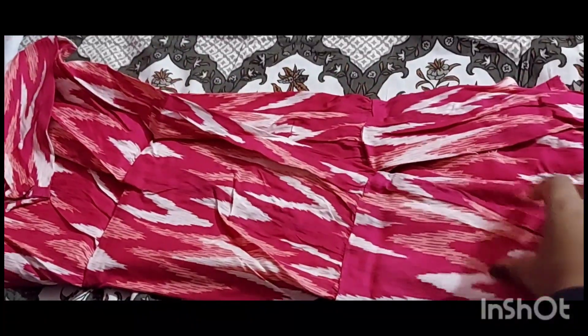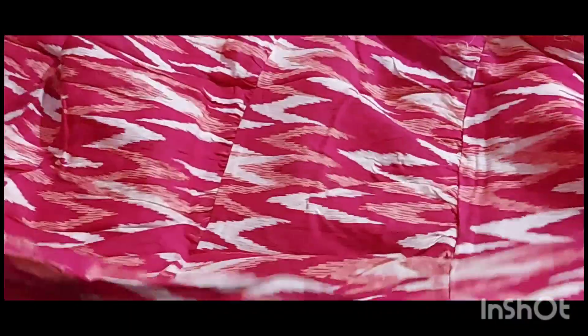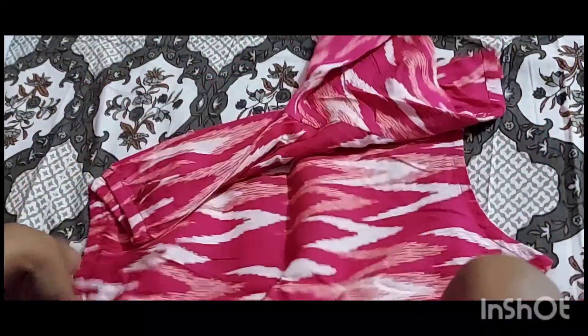You can see the skirt has some kind of print — it's a pink and white color. It's a good print, and you also have a crop top which has some kind of design on it.